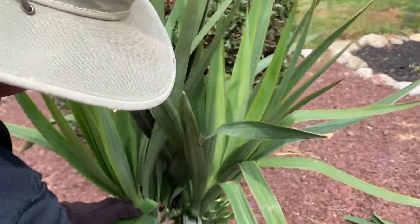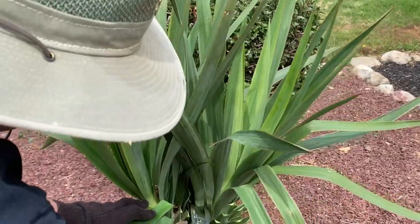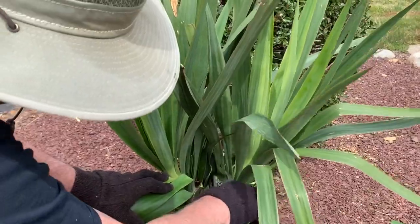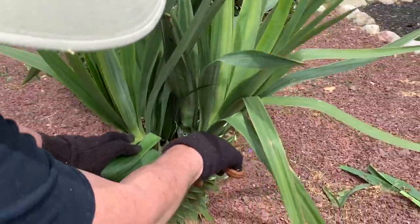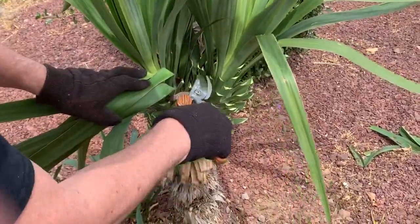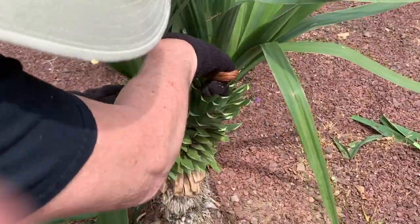My granddaughter suggested that you may want to wear long sleeves while doing this. She's right — so if you do get stuck, you're not going to bleed. But then again, it is almost May here in New Jersey and it's kind of warm, so just use your common sense.